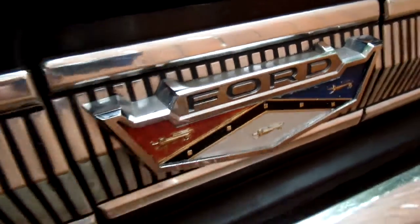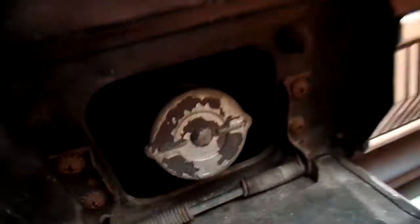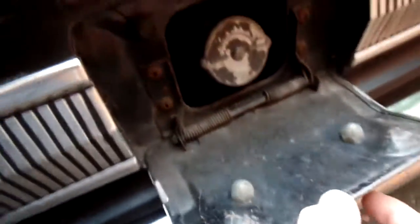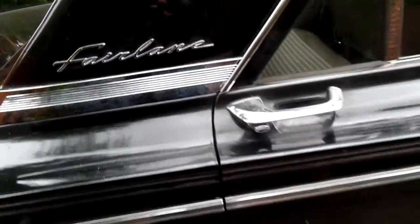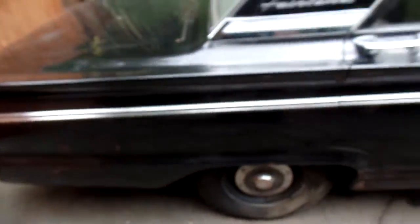I love the emblem. The paint looks pretty good. The undercarriage looks good — looks real good. Nice. Really nice.